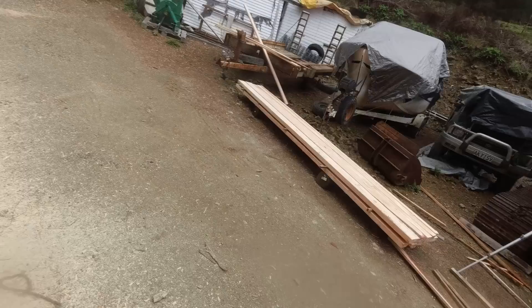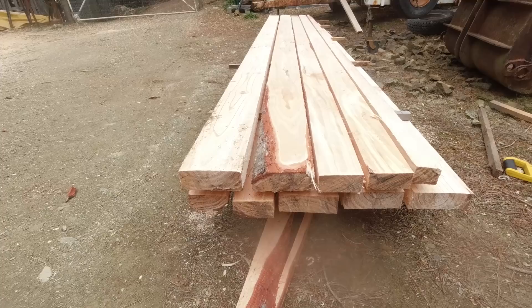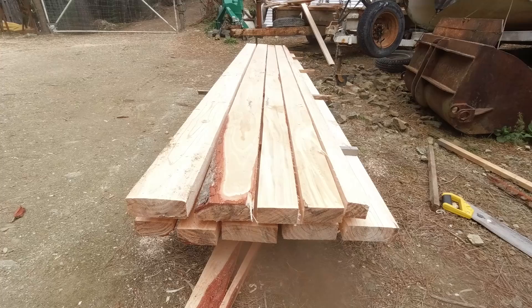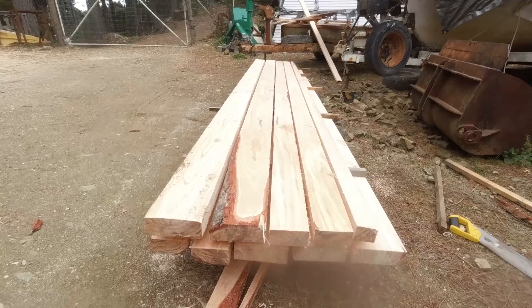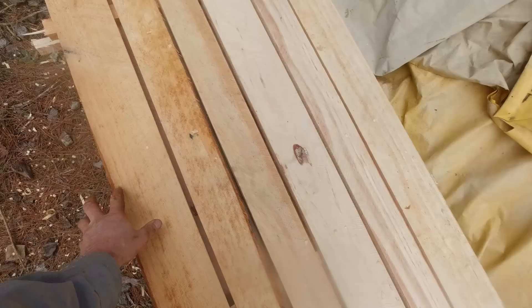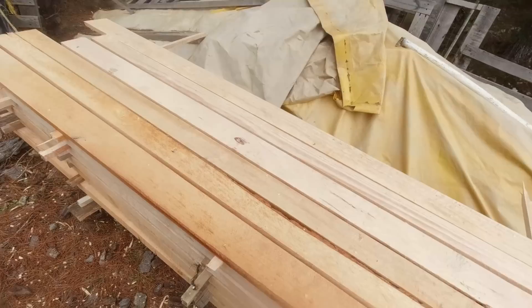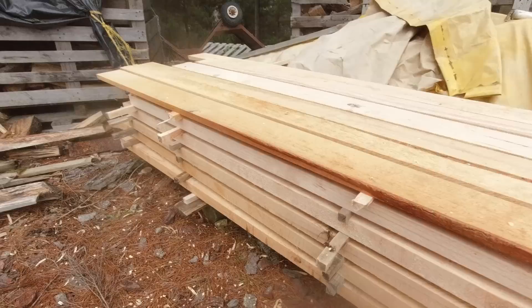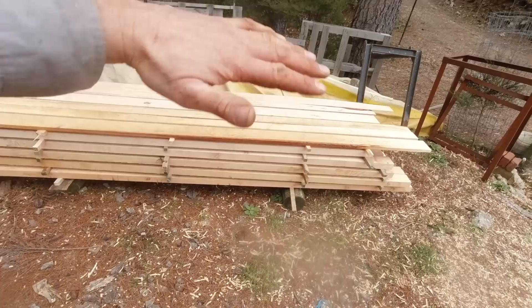I've got some nice 6x2s and 4x2s out of that log — around about 4.6 metres long, so a decent bit of length. I'll probably treat them with copper naphthenate, which is a paint-on copper based preservative. I could take them in and get them pressure treated but it's another expense and hassle, so I'll just do it myself. I've spaced those out with about a centimetre between each board and a couple of centimetres between the fillets — that'll let the air flow through and take the moisture out pretty quickly. They should be ready to use in 3 or 4 months, bone dry if I put a bit of roofing iron over the top.